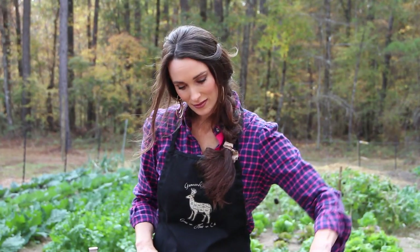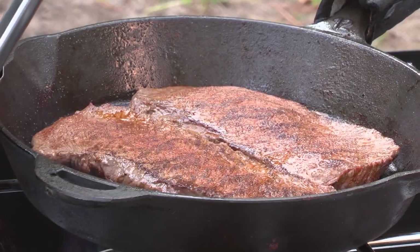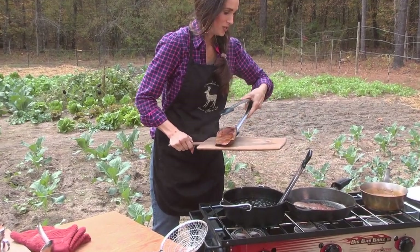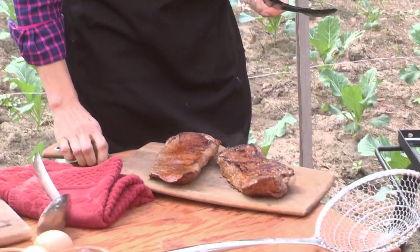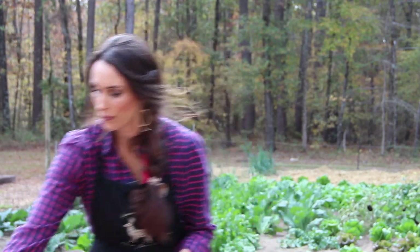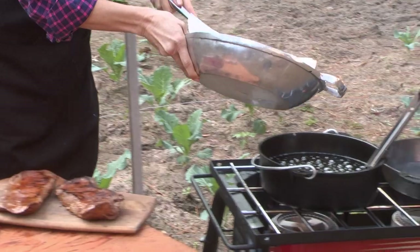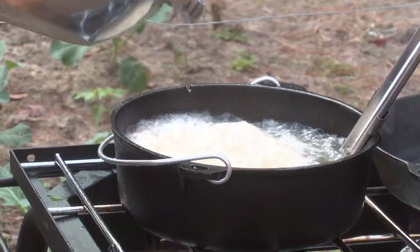Time to flip the meat. Nothing sears meat like a cast iron skillet — you have to have one. It's time for me to get these off the grill. I'm going to let that cool for about five to ten minutes. It looks like the temperature's ready for our fries. We're going to put them right in — this is the second go-round. I'm going to leave those in there for only about a minute or two, and then get them right out.